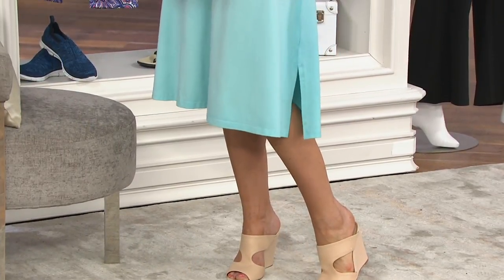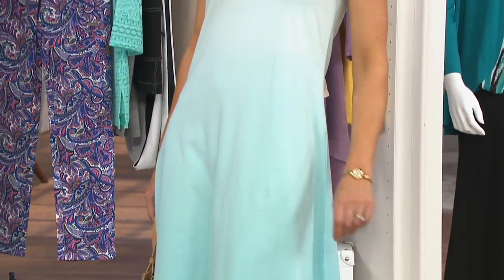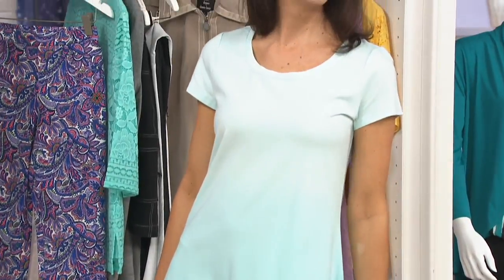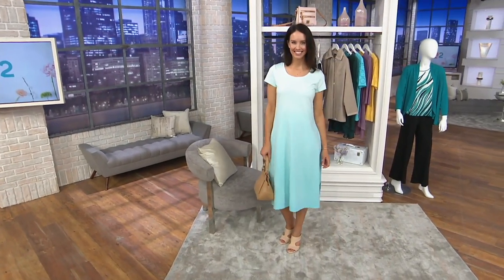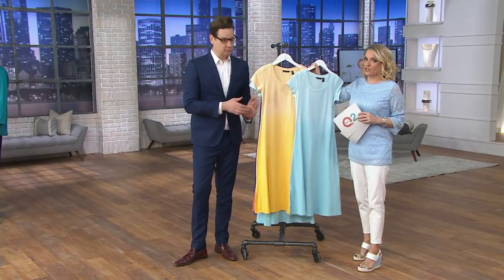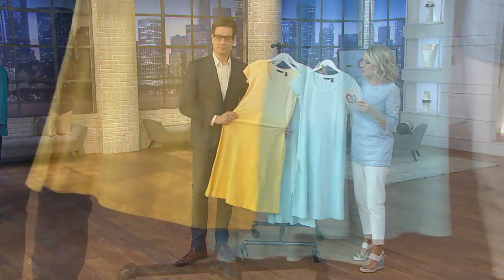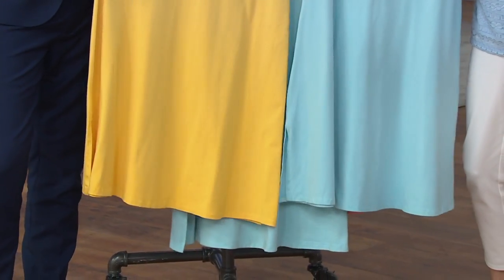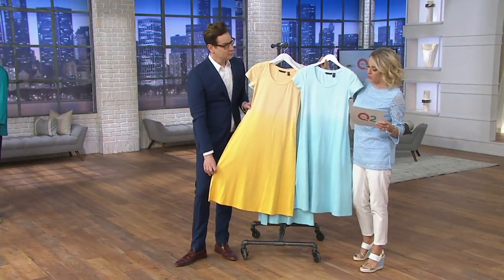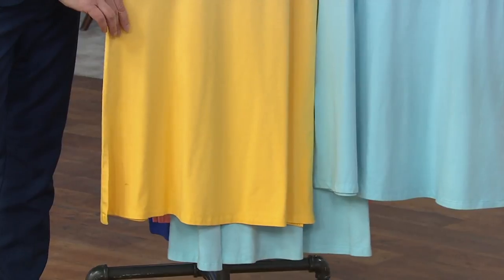At this time of the year, a t-shirt dress becomes so elemental in dressing. I always say I wish I could put on a t-shirt and just leave the house — that would get me arrested. You put on a t-shirt dress, you are fully covered, you look elegant, you look comfortable, and you can be very casual or take it and make it more elevated. The regular length is 46 to 50 and a quarter inches; the petite length, a couple of inches shorter, about 42 to 46 and a half inches.